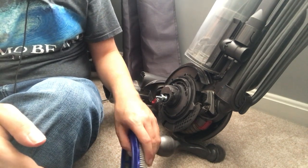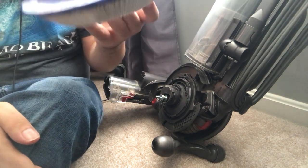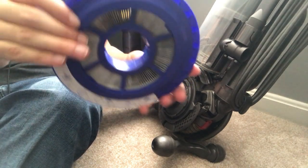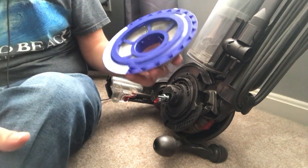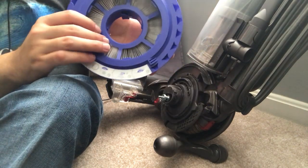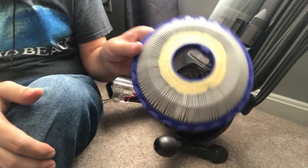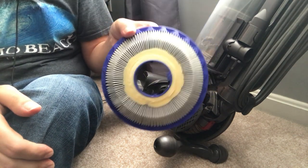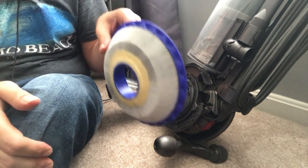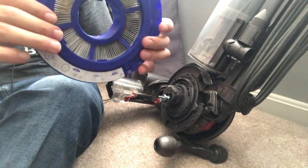Filters in general are not lifetime — no matter what the manufacturer says, eventually filters are going to need to be replaced. Do not use detergent on these pleated filters. The detergent will not come out and it will leave residue clogging it up. Never ever use detergent with this. Just water only when you're rinsing these out.